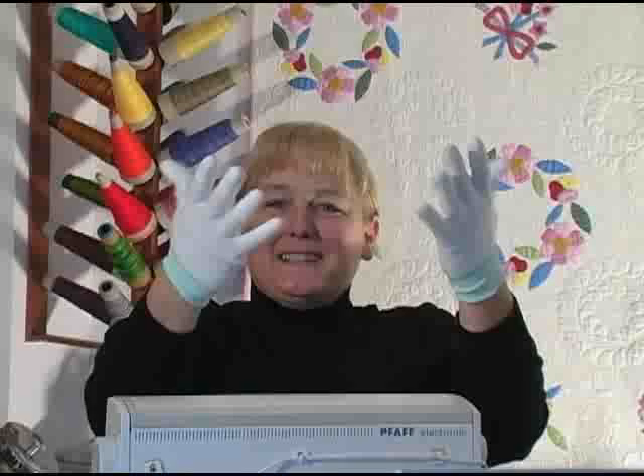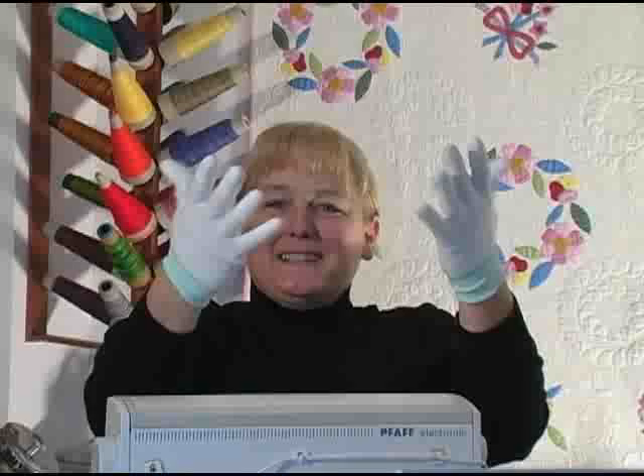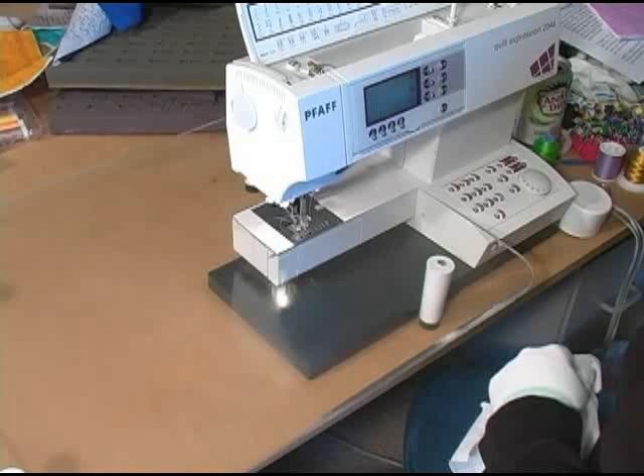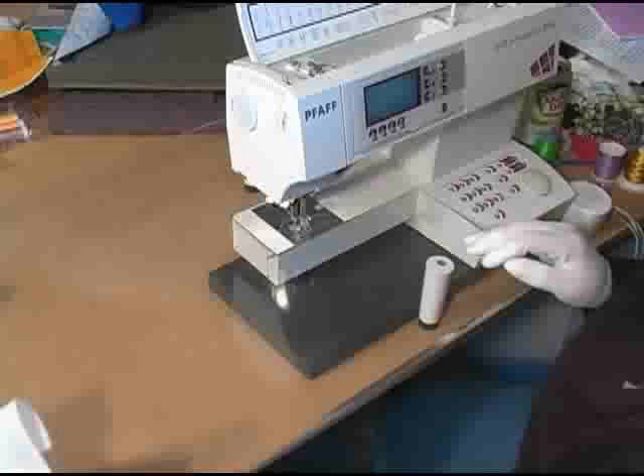I've got my gloves on and I'm ready to go. I am spraying sewing grade silicone spray on my plexiglass table here, and this will make my table surface more slippery so moving the quilt around will be much easier. I just wipe it off with a paper towel and my surface is nice and slick. Because I'm using only sewing grade silicone spray I don't have to worry about any staining of my fabrics.